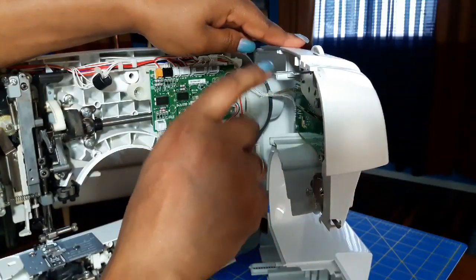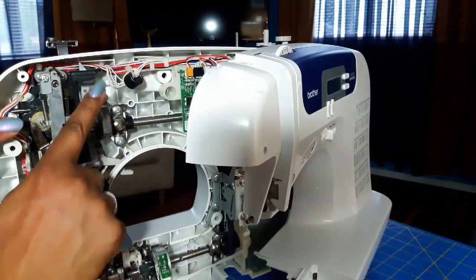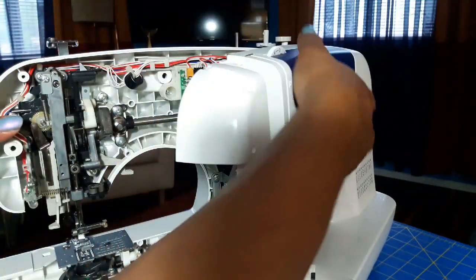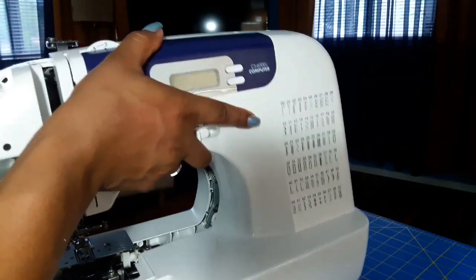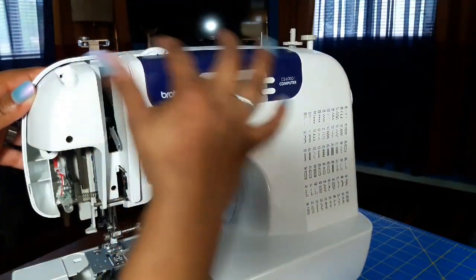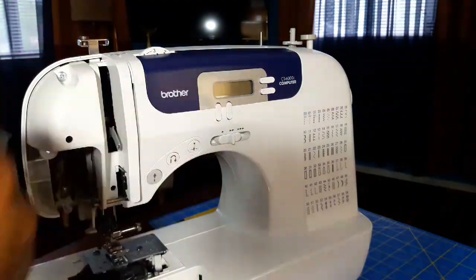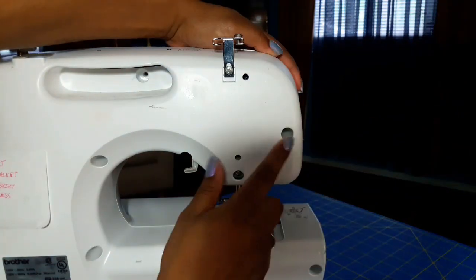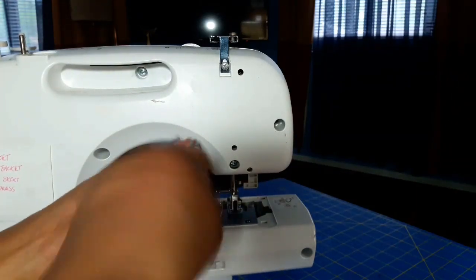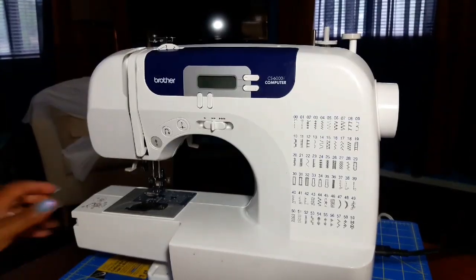If you're having trouble reattaching the front and back of your sewing machine, it's probably because the inside of the tension wheel is running into another piece on the back side. Make sure that mechanism is either in front of or behind the tension wheel mechanism on the back side, because if you don't, you won't be able to freely move your tension wheel — and without the tension wheel you cannot sew anything. Just play with it a little bit.